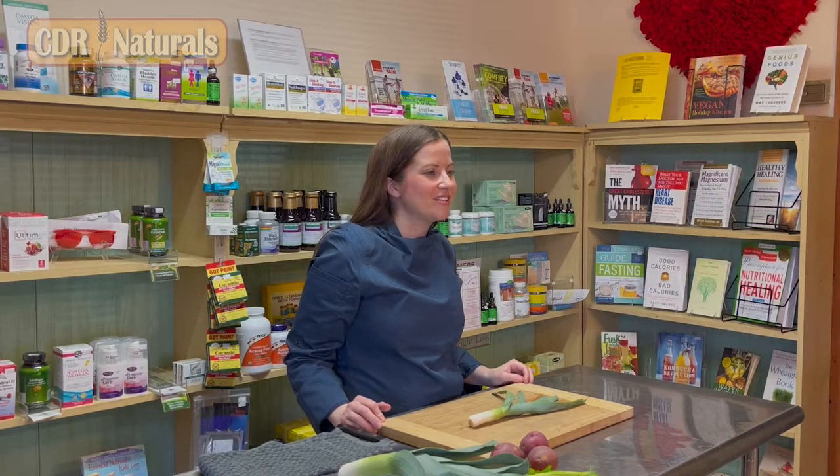Welcome back. For those of you joining for the first time, my name is Leanne. I'm a registered and licensed dietitian and I have a degree in culinary arts. I'm happy to partner with CDR Naturals to provide a cooking demonstration today. Our goal is to provide value — we want you to learn and we want to empower you to cook at home.